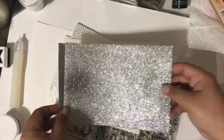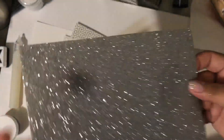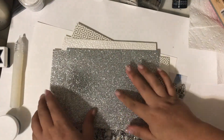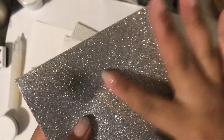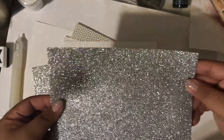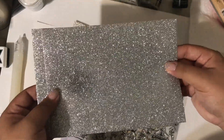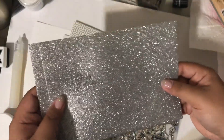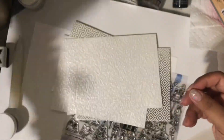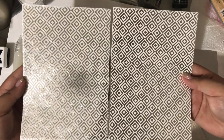The specialty papers in this set include a silver glitter paper — loose glitter on paper, not like the Tim Holtz paper which is more like a vinyl sheet. When you rub this the glitter will come off on your hands a little bit, so you might want to try sealing it or burnishing it down. But look at the shine — you could use thin slivers of this to accent your cards, especially this holiday season.